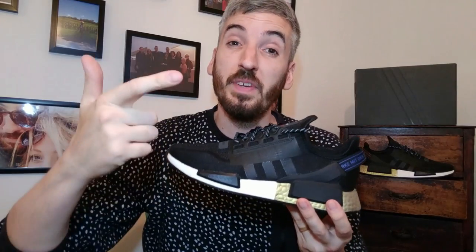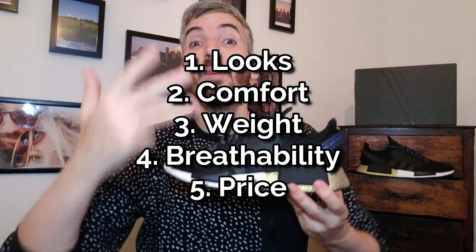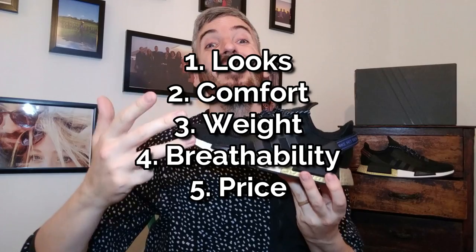So when I review a shoe, I look into five main things. Firstly, I'm going to look at how they look, then how comfy they are, how much they weigh, how breathable the upper is, and then I'll look at how much they're going to set you back with their price.